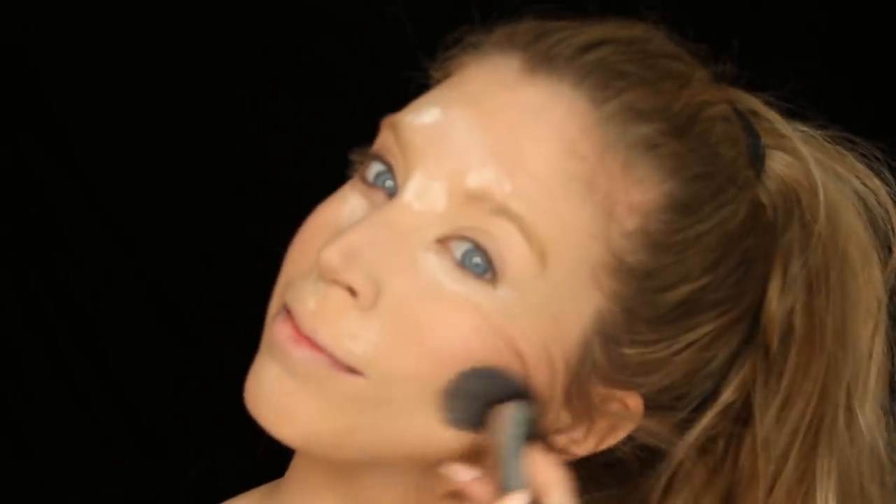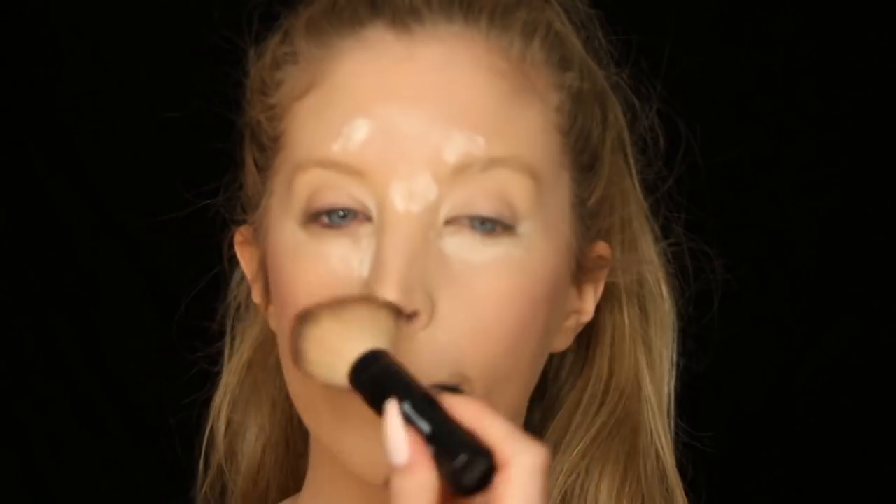I'm grabbing a contour shade and going into my cheekbones — doing this kind of heavy because I really want my cheekbones to stand out. Then I'm grabbing my Turn the Other Cheek palette from NYX and a very pink blush, adding that to the apples of my cheeks to put some color back into my face. When the powder is done sitting, I grab a big fluffy brush and brush off all the excess.